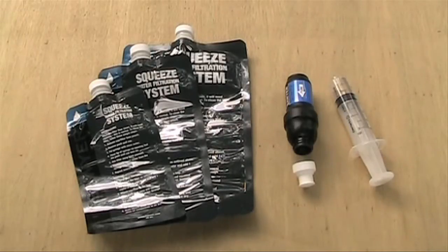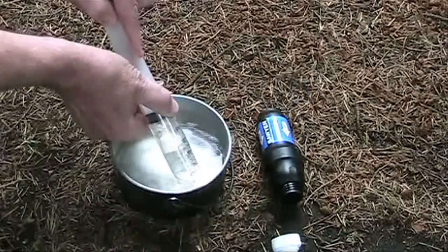You can filter a million gallons of water. Sawyer makes this claim because you can continually clean the filter by backwashing it with clean water at high pressures, restoring it to its original capacity. Backwashing is not required often unless you are filtering very turbid water. Even so, the simple process takes only a few seconds.